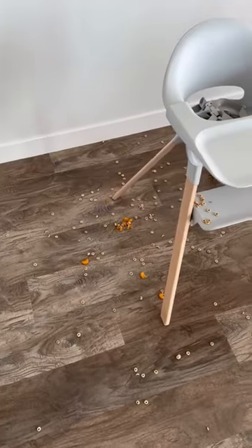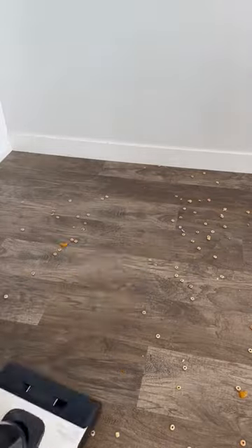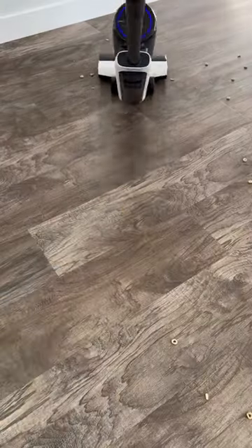Amazon parent hack. My floors look like this after every one of my kids' meals. This cleaning gadget mops and vacuums at the same time, picking up debris and wet or dry mess.